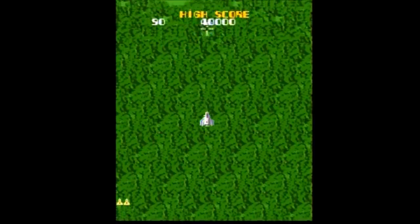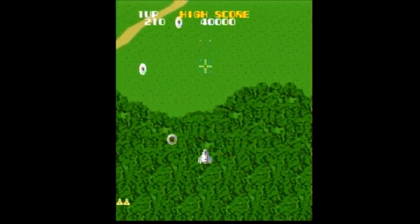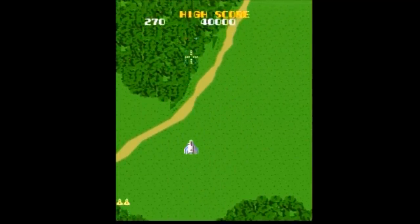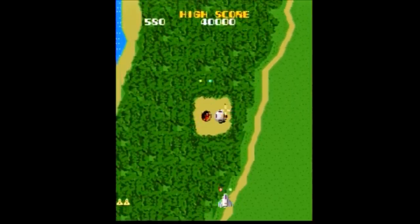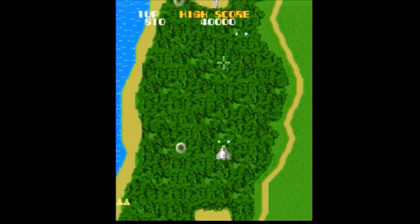The ninth game is Xevious, one of my favorite old-timey space shooters, but this is one of my least favorite versions for two reasons. First, you can only move in four directions instead of the original eight due to the four-way joystick. Second, when I play Xevious I sometimes like to hold down both buttons to keep firing both my air blasters and ground bombs, but doing that here sends you back to the main menu. Boo.